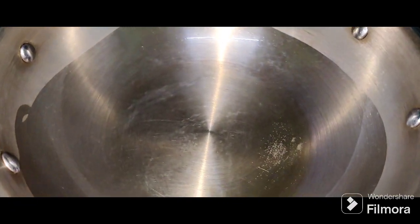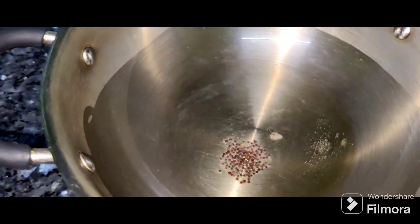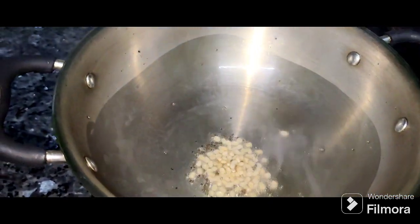Add 1 tablespoon of Nallan. Put it in the bowl. Put it in half a spoon.